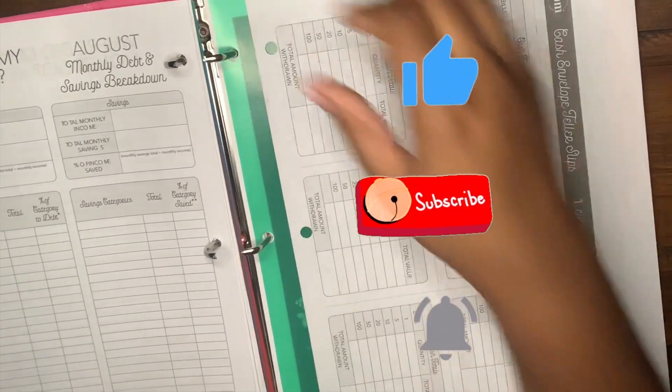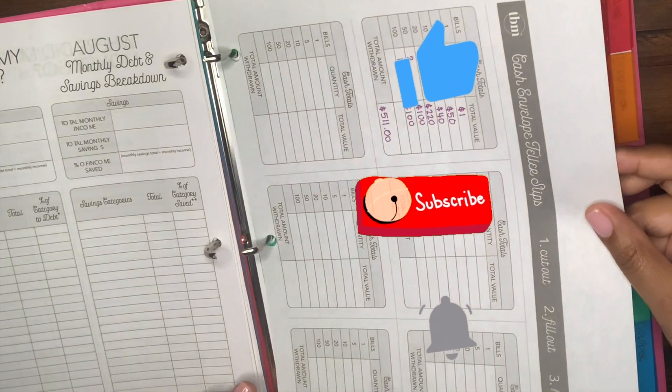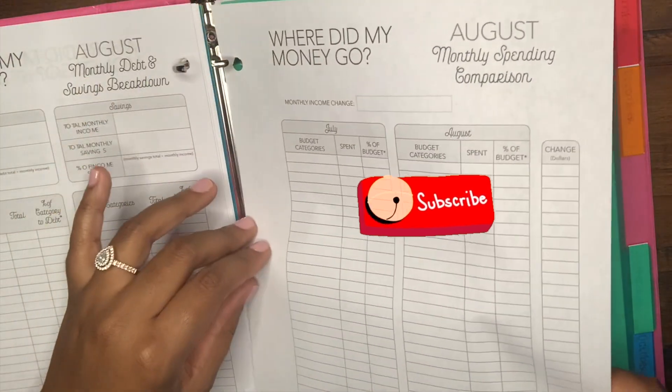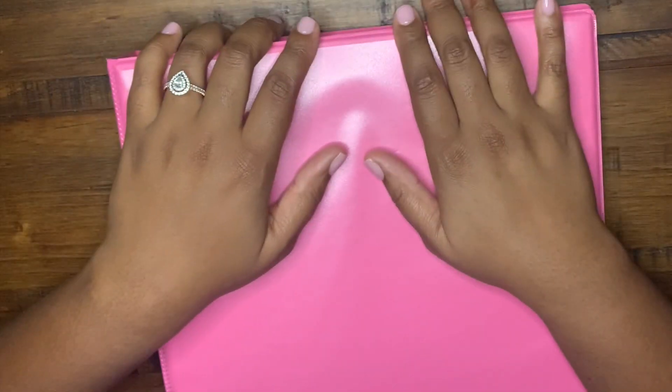If you guys have any questions please leave them down in the comments. I've only gotten a couple of comments but I do enjoy talking to y'all and getting to know my hot mess budgeters out there. Like, subscribe, and hit the notification button so you don't miss a hot mess of a video. Bye!